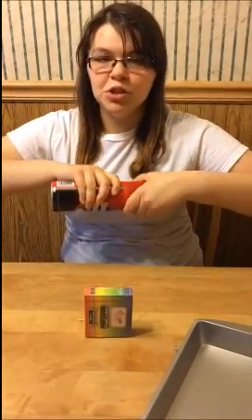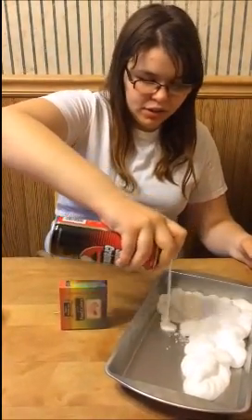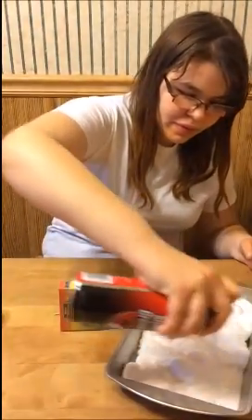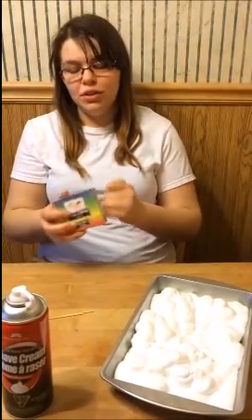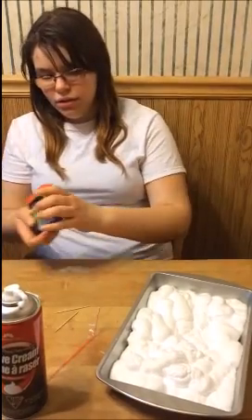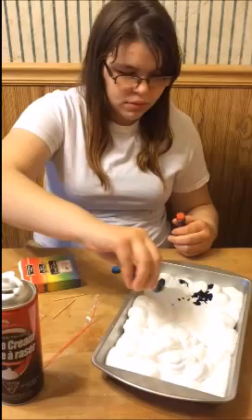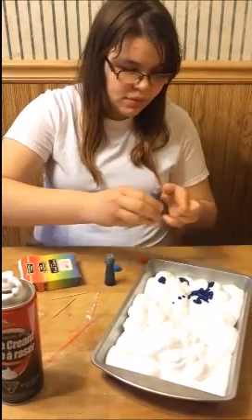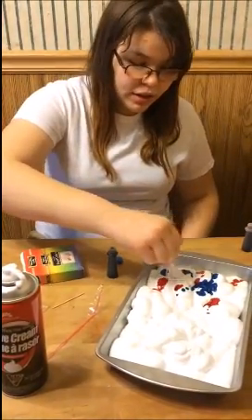Some cheap shaving cream — doesn't have to be fancy. You just dump a bunch of the shaving cream in a pan, enough to coat the eggs, and then you just choose whatever colors of food coloring you want. I'm just going to use blue and red. Then you take a toothpick and kind of swirl it around.